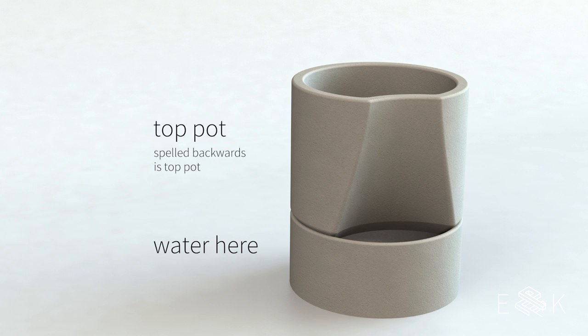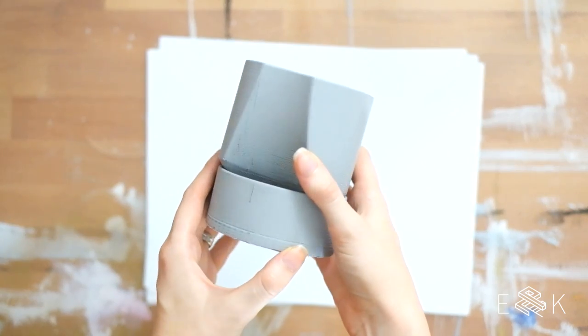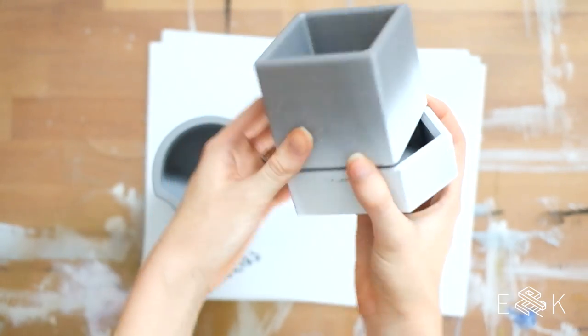This planter will have two parts: a water reservoir on the bottom and a pot on top. There's a wick that connects the two and allows the plant to sip water out. Our design had some funky curves and angles so we 3D printed a form. You can take the same principle, design a planter with square corners, and make the form out of wood.